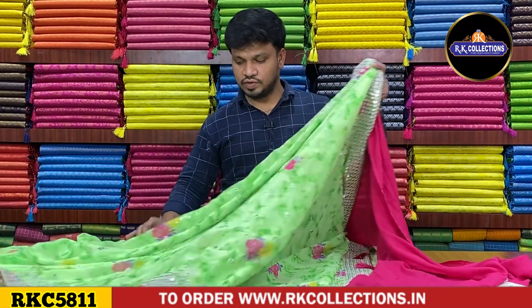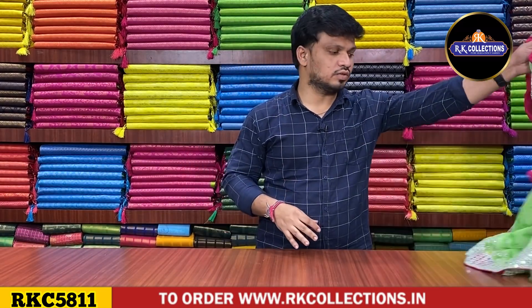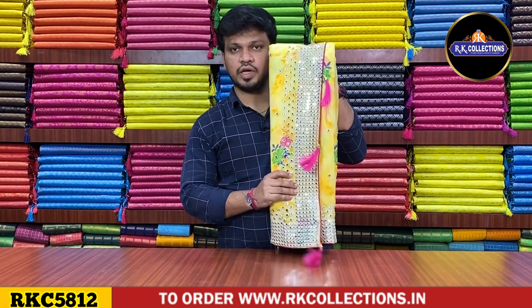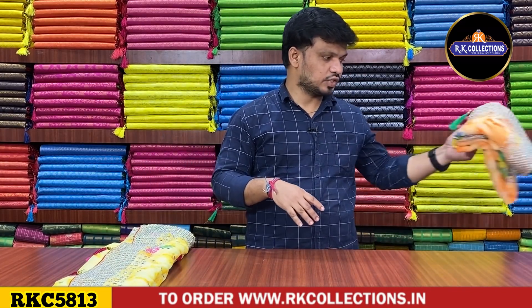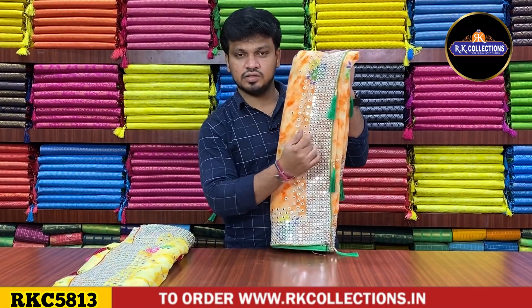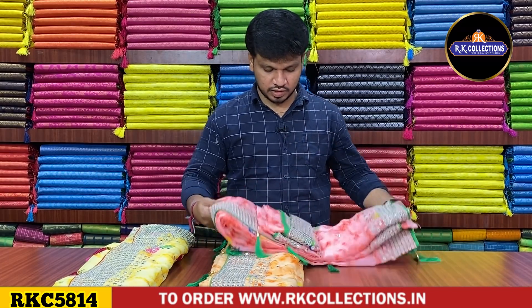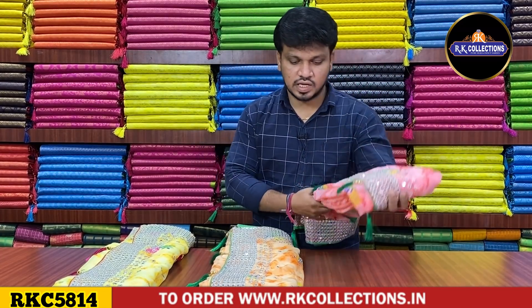This is Rs.1,370 for a beautiful party wear collection. In this shade, there are three color combinations. Next shade is yellow color — yellow and pink combination. Next color combination is orange color — orange and green color combination with contrast blouse with tassels and threading works. Next color combination is pink color — green color combination. The cost is Rs.1,370.